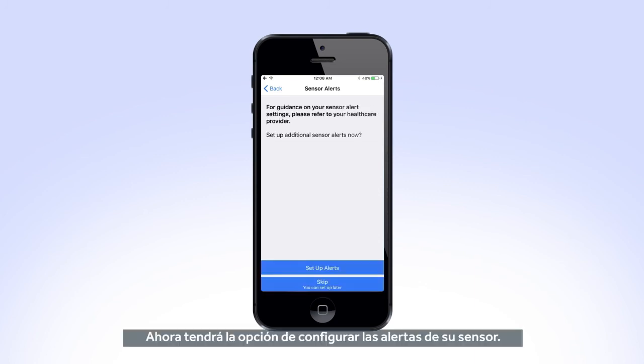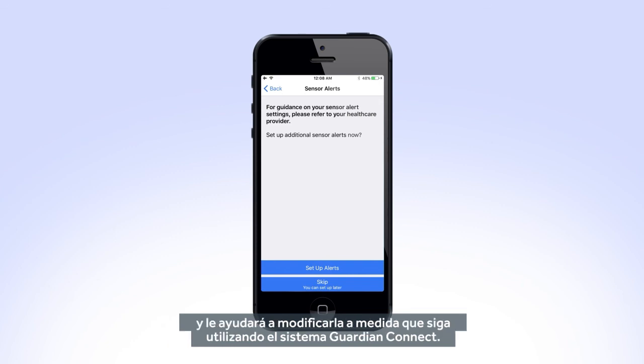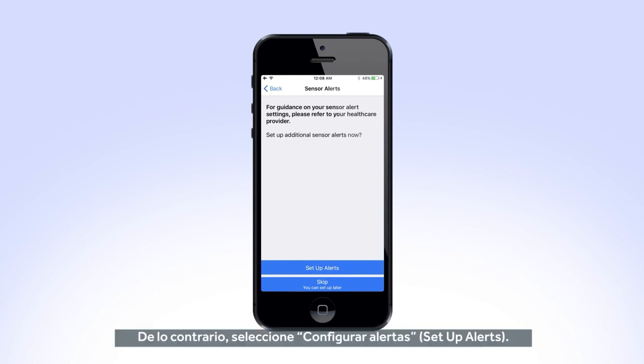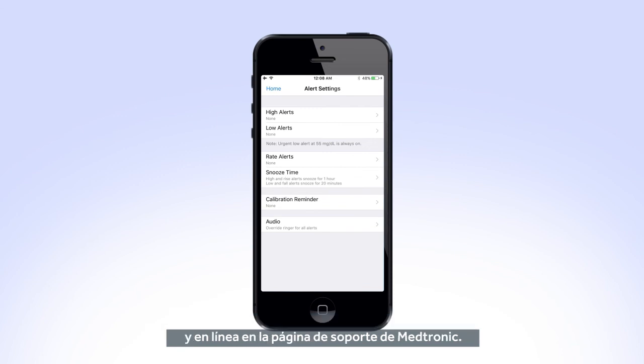Now you will have the option to set up your sensor alerts. Your healthcare professional will work with you to decide what your initial settings will be, and will help you adjust them as you continue to use the Guardian Connect system. If you do not have this information from your healthcare provider, select Skip. Otherwise, select Set Up Alerts. The Alerts Settings screen is where you will set up all of your alerts and notifications. More information on how to set up these alerts can be found in your user guide and online on the Medtronic Support page.